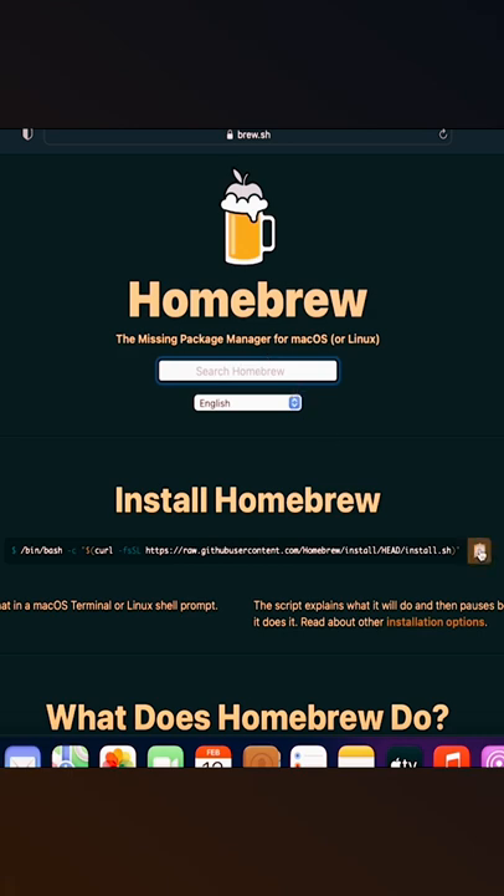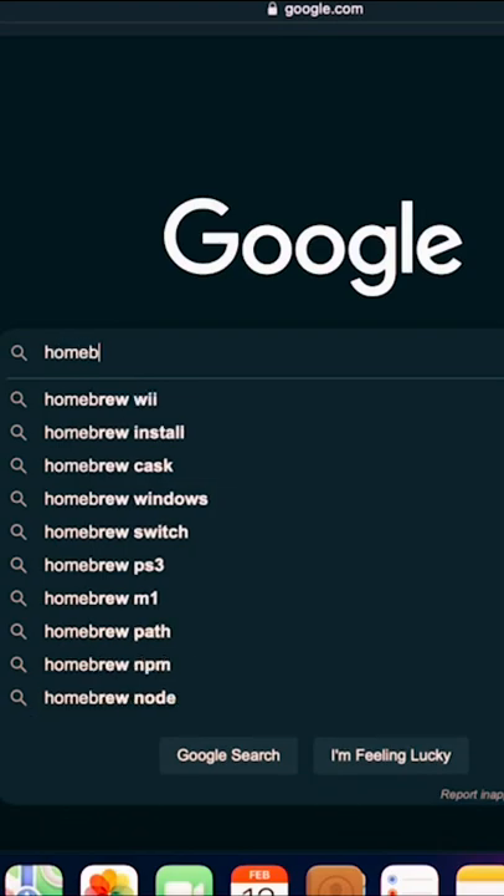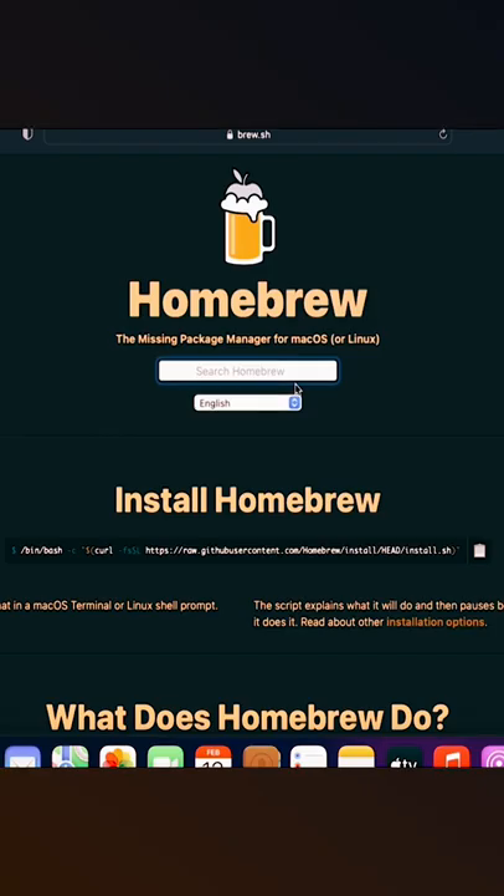How to install Homebrew on Mac. Let's go. Open your browser and go to the Homebrew site — link is in the description.